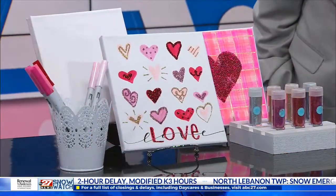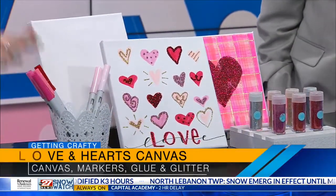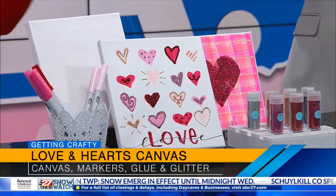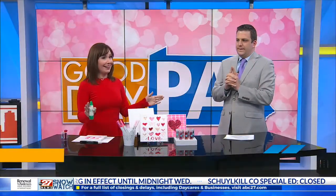Today we're going to look at how to make a really simple Valentine heart canvas. All you need is a blank canvas, some markers — we'll talk about which ones in a second — some liquid glue, and some loose glitter, which is my favorite. This is a great project for kids to do, since we're always looking for something for kids while they're at home.